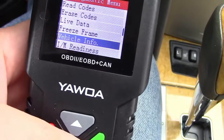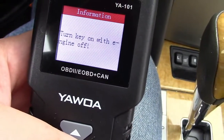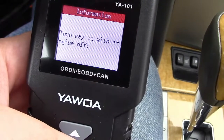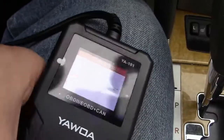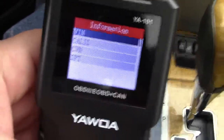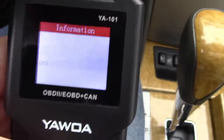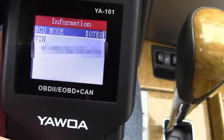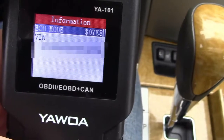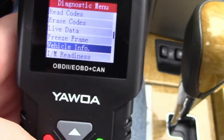We can also get vehicle information. It says turn key on with engine off — I've just done that. We'll hit enter and see if it'll pull the VIN. It does. Obviously I've blanked that out. There's all sorts of other information in there as well.